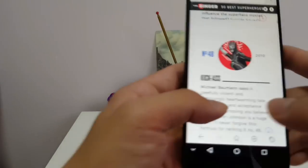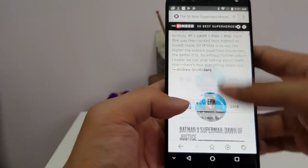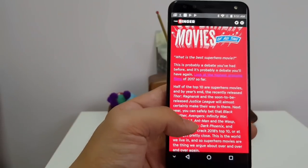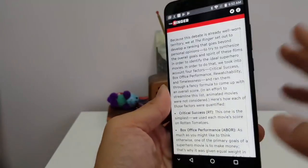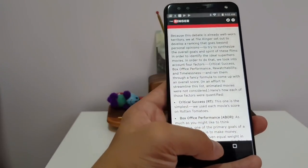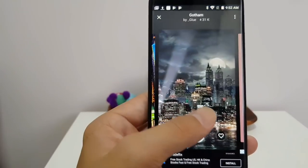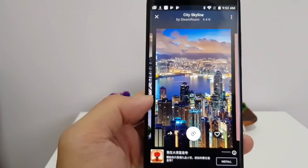The display — so 720p resolution. But when you open up a website and read the text, it's still pretty crisp. Colors are pretty good. This red here is kind of muted but not too bad. The white is pure — you don't get a bluish tint, it's a pretty clean white, not too cool. So for this price range, I think this display is pretty solid.